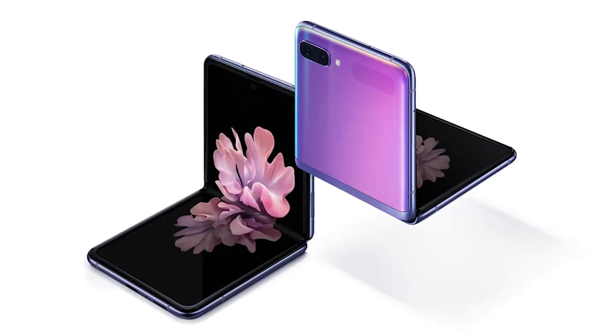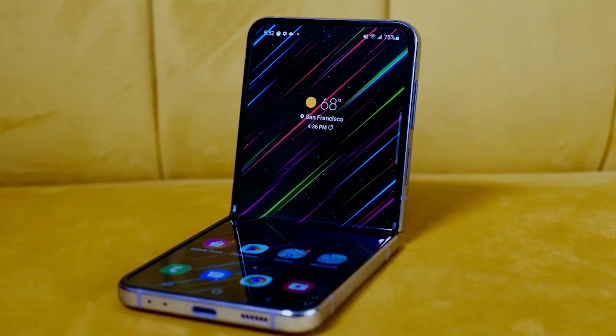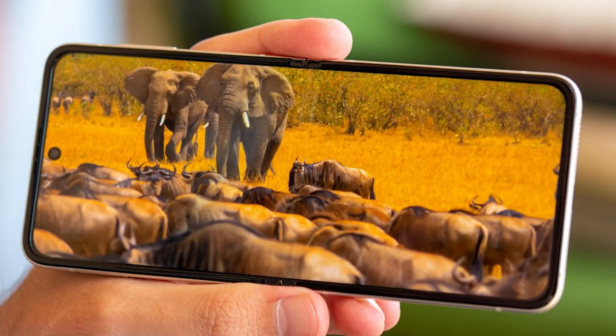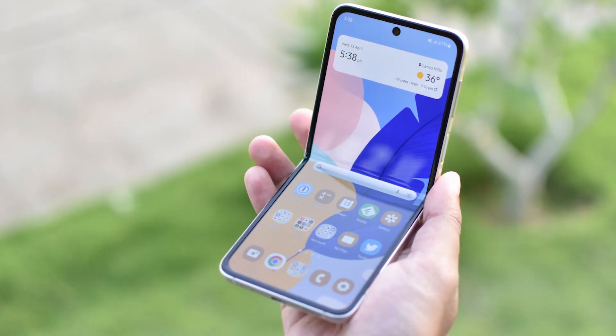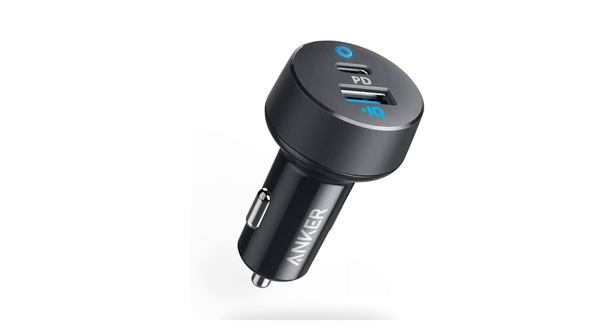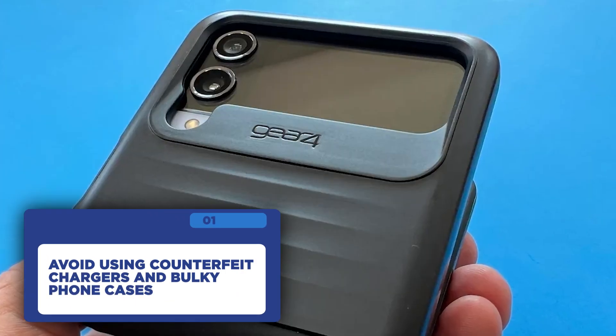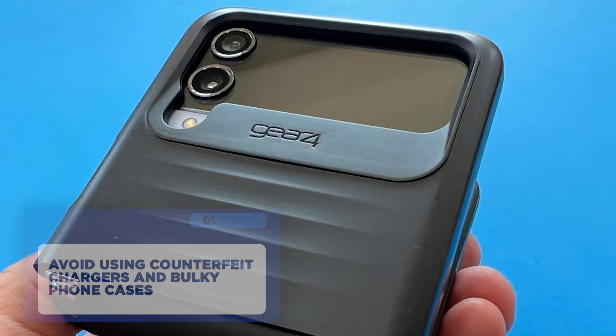Before we jump into the fixes, let's quickly talk about why your Z Flip 3 might be heating up. There could be several reasons, such as running resource-intensive apps, prolonged gaming sessions, or even using your phone in direct sunlight. Additionally, using a cheap counterfeit charger or having a bulky phone case that hampers heat dissipation can also contribute to the issue.